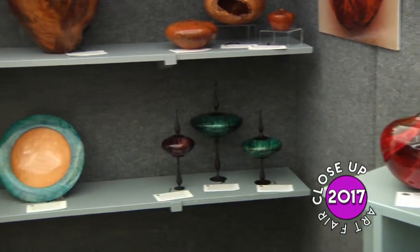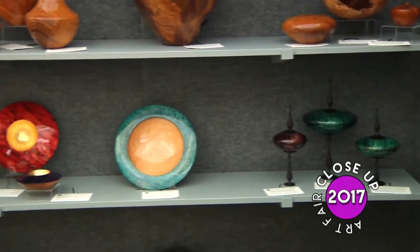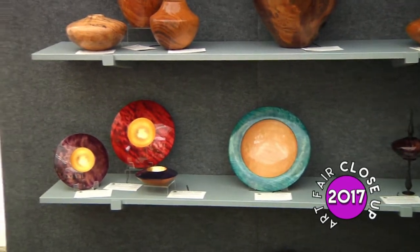And then after you use the paraffin wax, you can use it to get your hands all soft afterwards. Got that right — except it's a little too hot to do that.